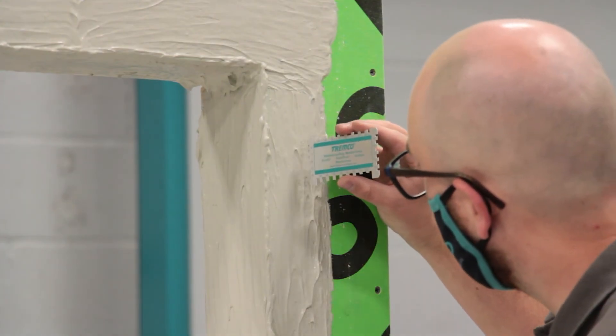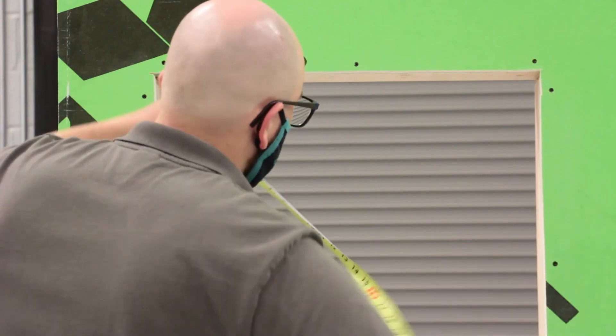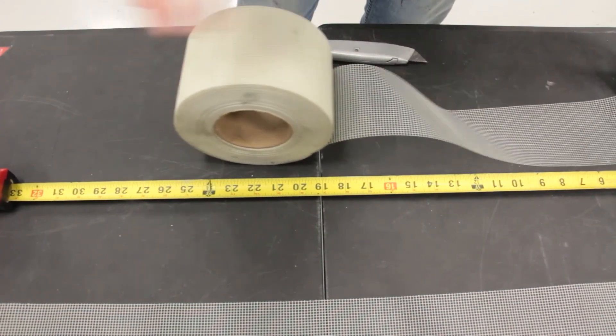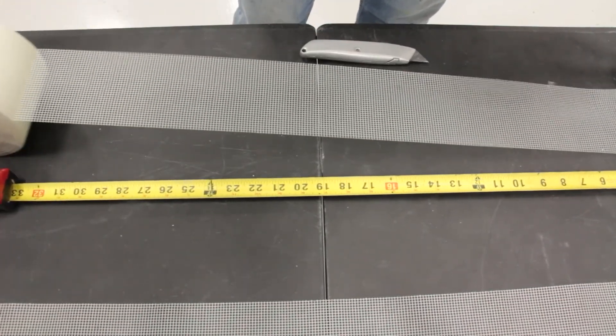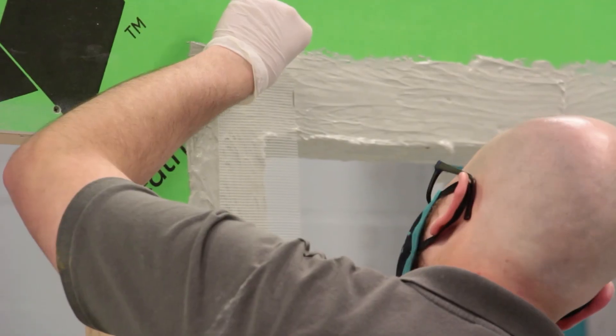Use a wet mill gauge to ensure proper and consistent application thickness. Next, measure your rough opening and cut the Trimco mesh to the proper length, ensuring that it is 6 inches wider than your rough opening to extend 3 inches on each side.